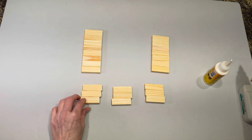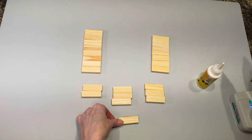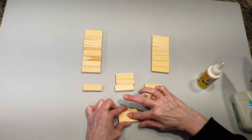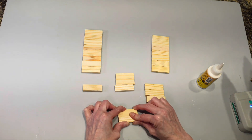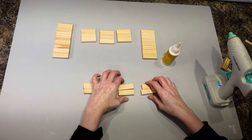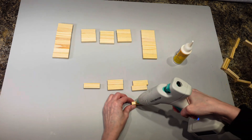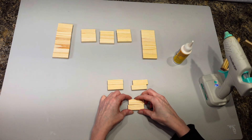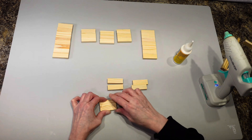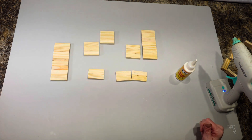For the groups of three, it's wood glue on the ends, hot glue in the middle, then squish it together and hold it. Then I'm going to do three groups of two — so one, two, three sets of two blocks glued together.